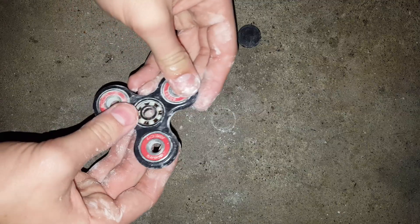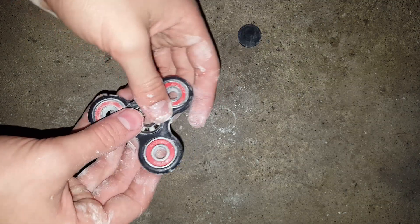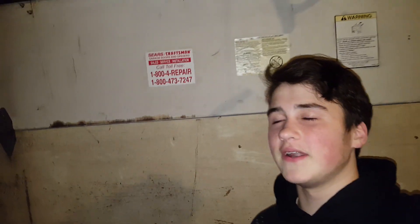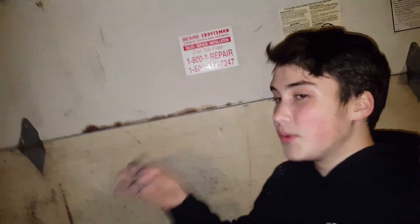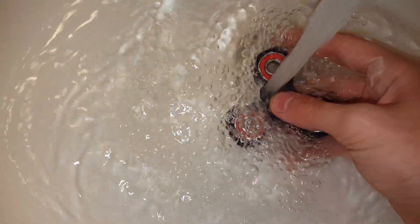This is a disaster. We're gonna bring it to a sink. Alright guys, it looks like the fidget spinner has actually locked up. I don't know what's gonna happen if we rinse it off. I really really hope it fixes it, or else I might have to put different bearings in this. I'm gonna squeeze everything out of it and hopefully it'll be good as new. Get all that nasty baby powder out of there.